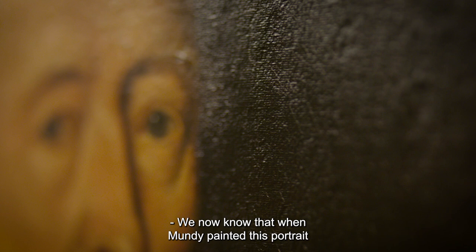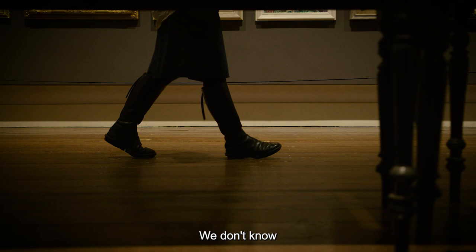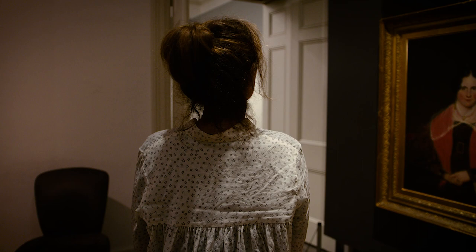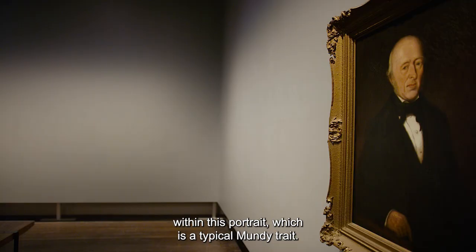We now know that when Mundy painted this portrait he was probably painting his friend. We don't know if it was a paid commission, if it was created in payment for accommodation, or if it's a token of their friendship. But there's warmth and sensitivity within this portrait, which is a typical Mundy trait.